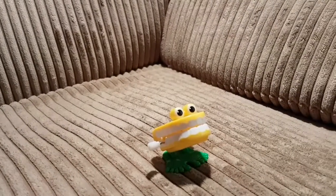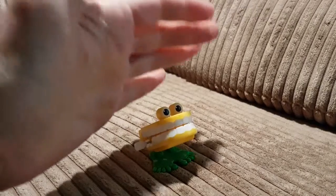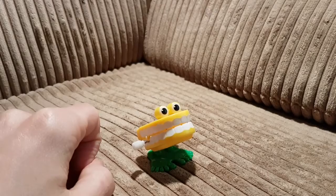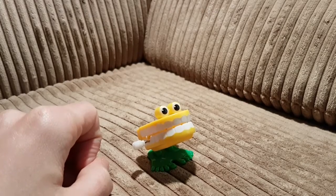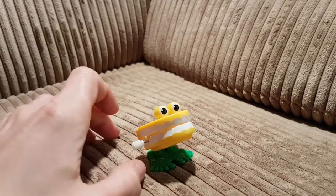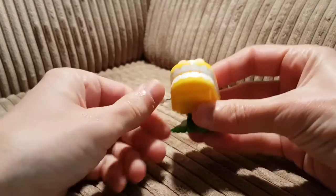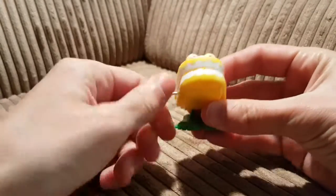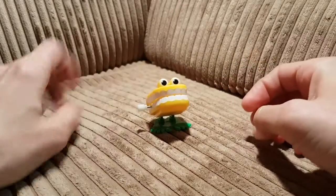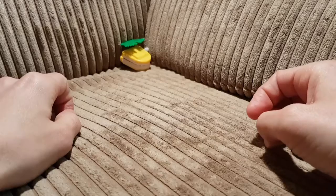I was wondering, whilst I straighten up the camera, what was inside this guy. He was in a pack of things from Primark — there was a little bag of gifty things for a party. So this guy is chattering teeth. He doesn't work too well on my sofa.